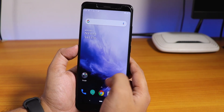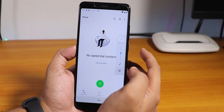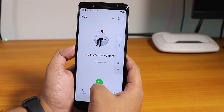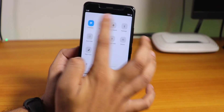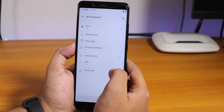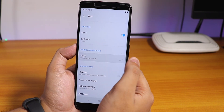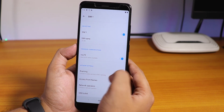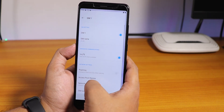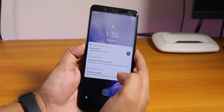Let me place a call and show you guys if VoLTE calling actually works. Nope — VoLTE calling is actually not working. Let me switch to mobile data again. Do I have to enable VoLTE manually? So here on day one, I am facing bugs on OxygenOS. Let me just reboot the phone once and see if VoLTE actually works.